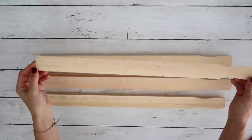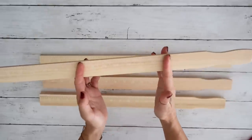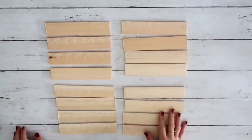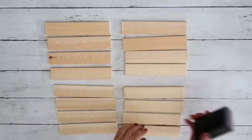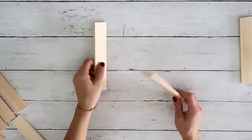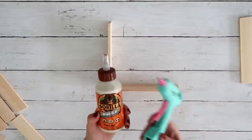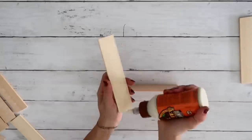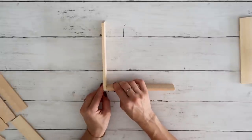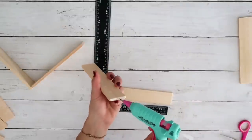DIY number two: I'm taking large painter sticks from a home improvement store — three for 98 cents — and cutting them all into seven-inch pieces, giving me 16 of them. First I sand the edges to make them smooth. Then I start attaching two pieces at a time using hot glue combined with wood glue — more wood glue than hot glue — because I want this to last a long time. I'm creating an L-shape by gluing the edges.